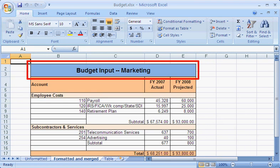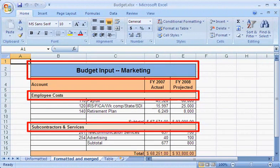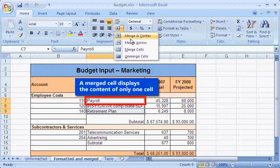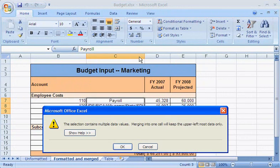When I merge two or more adjacent cells, the cells are joined into one larger cell that can span several columns and rows. Merging cells does not combine the contents of the cells — the contents of only one cell can be displayed in a merged cell. If more than one of the selected cells contains data, Excel displays the data from the upper leftmost cell in the merged cell, but it will notify you before that happens.